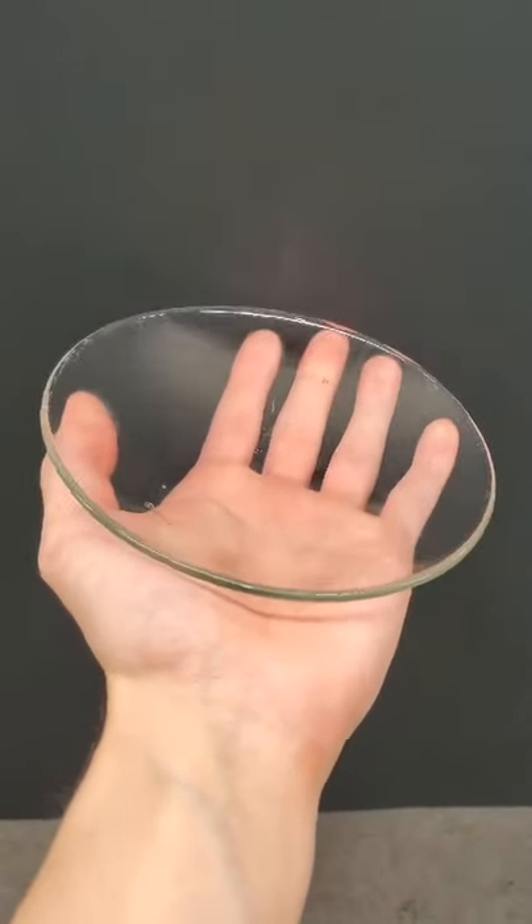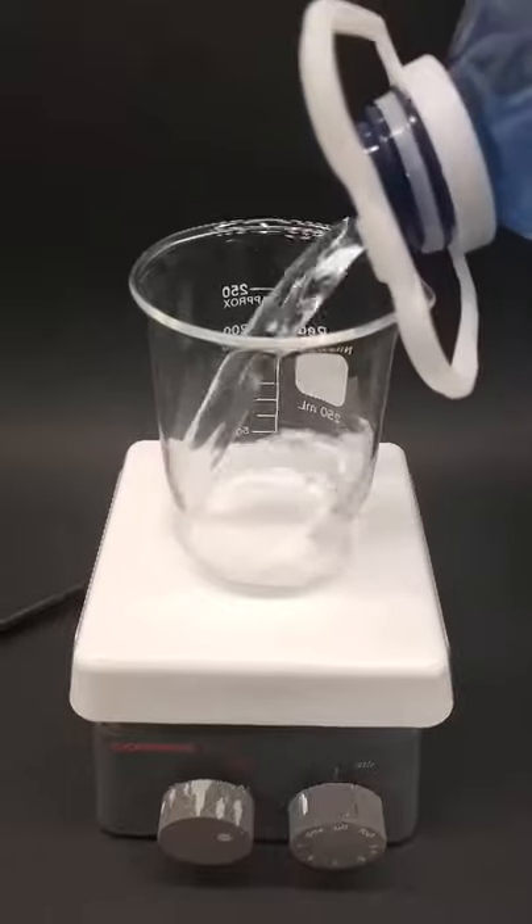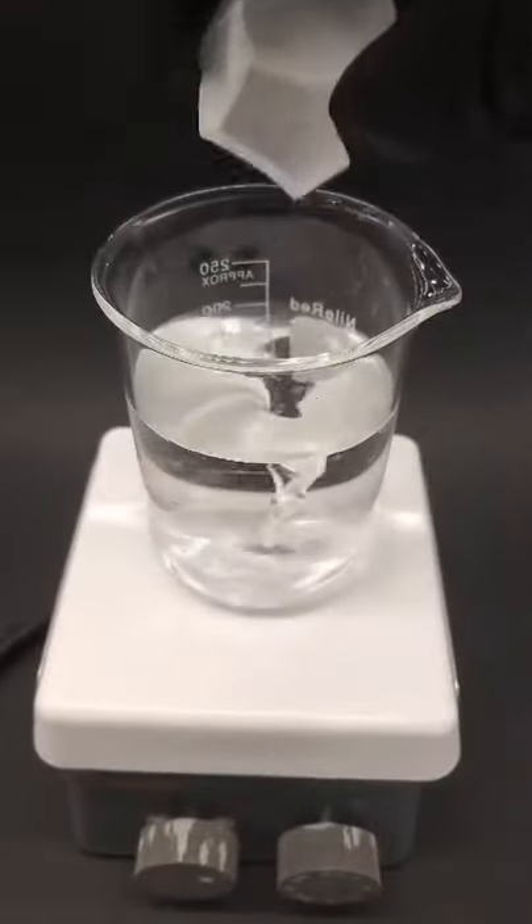So today, I'm going to be turning this dish into a silver mirror using some chemicals. To do this, I just need to add some water to a beaker and dissolve some silver nitrate.